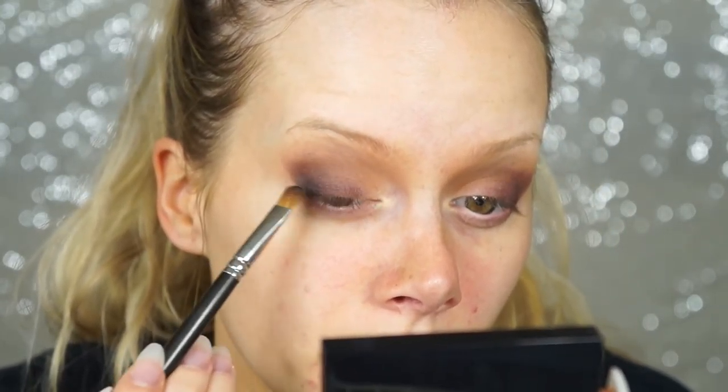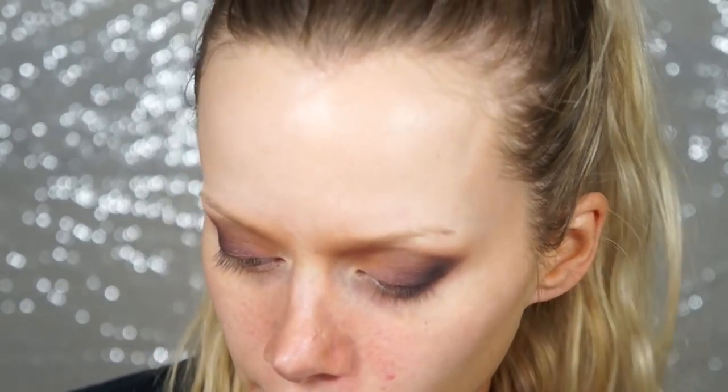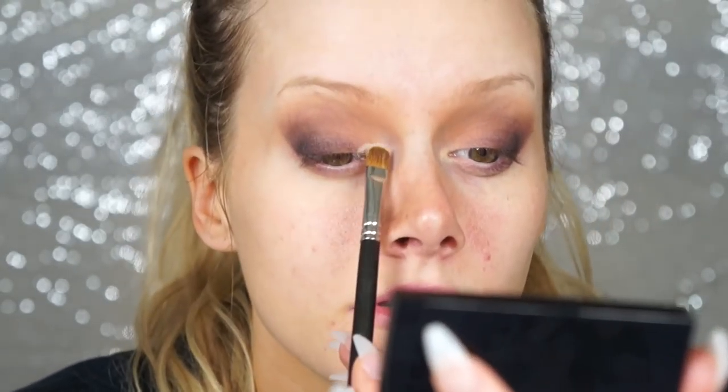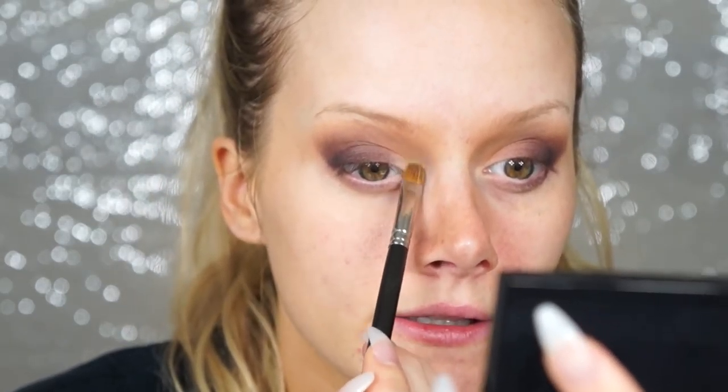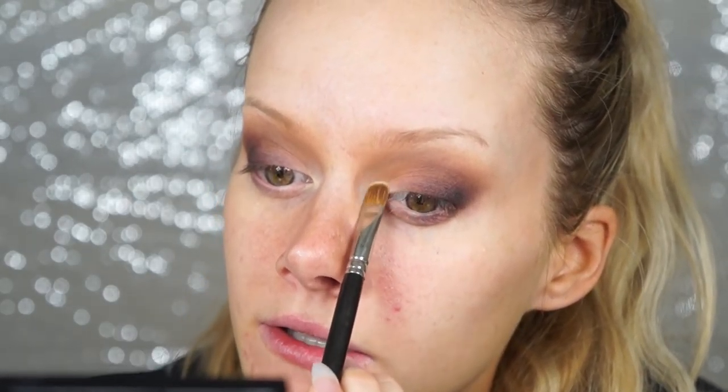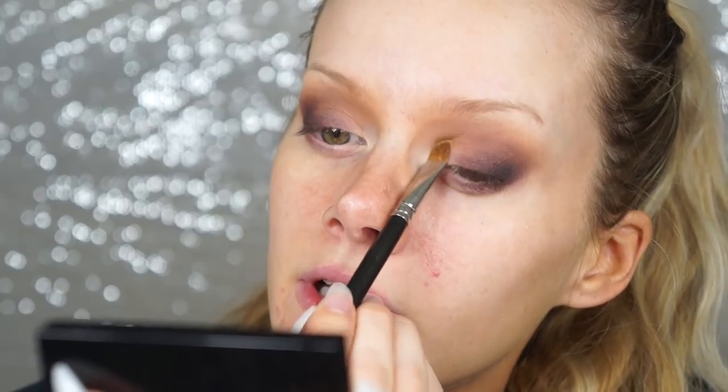For the inner corner I'm putting a little light shadow to brighten it up. I'm using Eggnog, a light skin-tone-colored eyeshadow with a slight yellow side. I press product on until it's as saturated as I want, then wipe off the brush and dab to blend — so I don't need a separate blending brush.